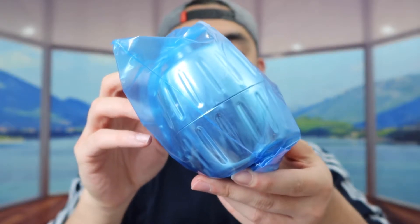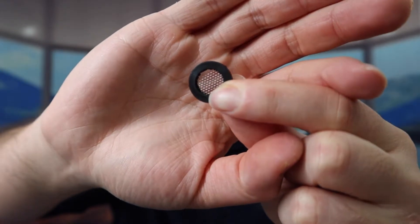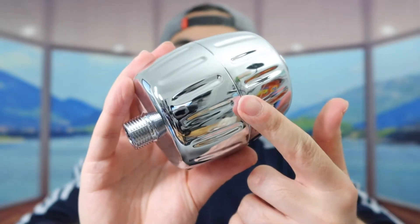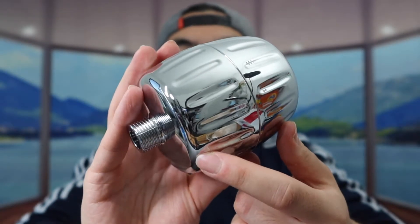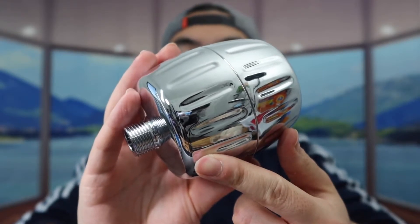Next up they probably got an instruction manual to teach you guys how to set it up and how to use it. And last but not least, we do have the actual product. When you take it out, this is what the product looks like. For the one we got right here, we do have the chrome design — they do have this available in other designs as well, so you do want to do your own research to see which one you prefer.